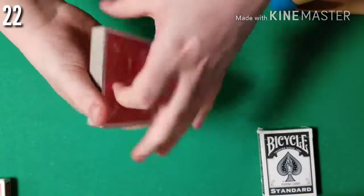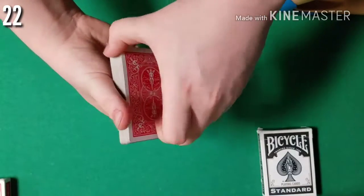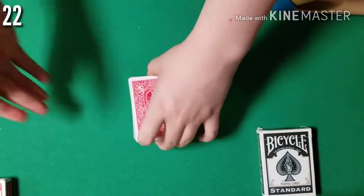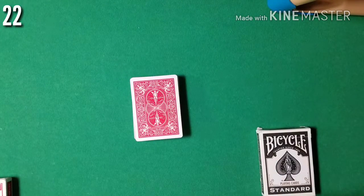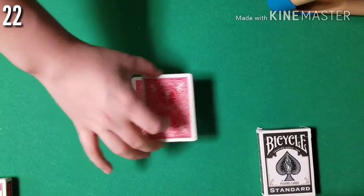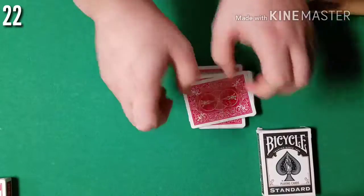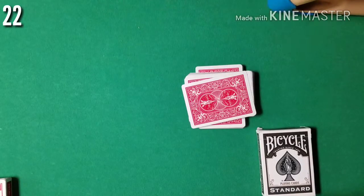Give the cards a few more cuts and one more shuffle. Now, what was that card you named before — you said 22, am I correct? So don't forget 22. Now what I want you to do is just go ahead and cut the cards anywhere you'd like. Let's say they cut the cards right here. We're going to mark the place where you cut, and we'll come back to that in just a little bit.